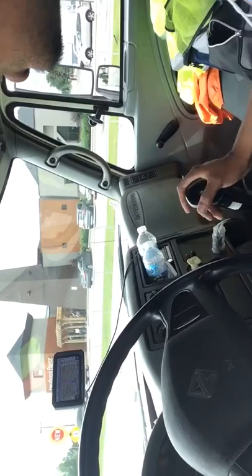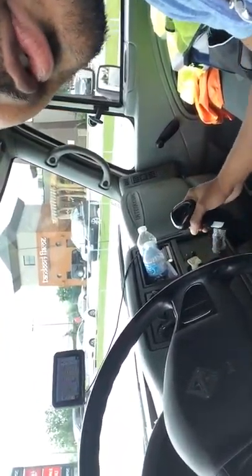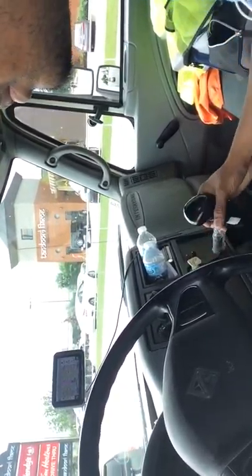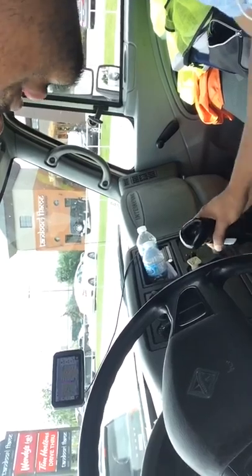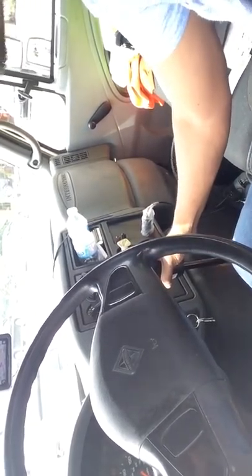Don't mind the truck — today is the first day I'm in this so it's a little bit dirty. I'm just filling in for a buddy; he had a family emergency. So today I'm driving this straight truck. I figured I'd take the opportunity to show you the gears on this truck.